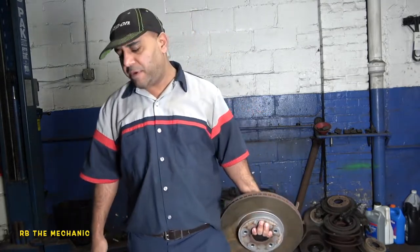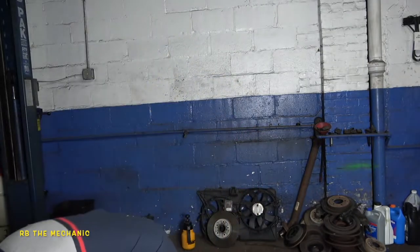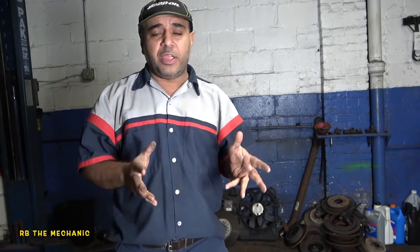A lot of people make this mistake — they just let the car sit for months and months. When they come back to it, it's all rusted and making noise where the brake pad sits. It's gonna create a spot there and that noise is never gonna go away. So what you need to do is get inside your vehicle and drive the car.